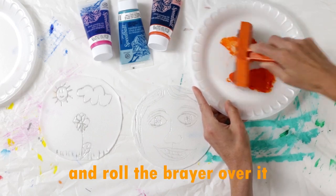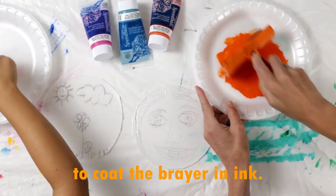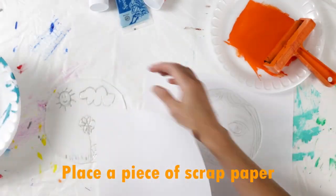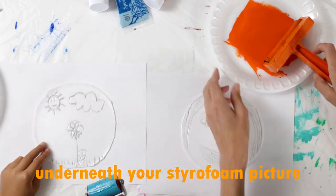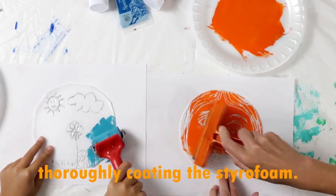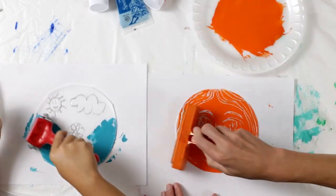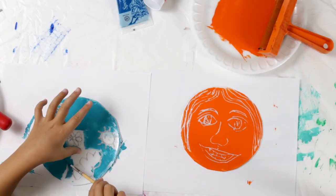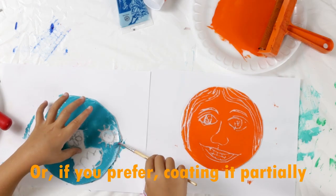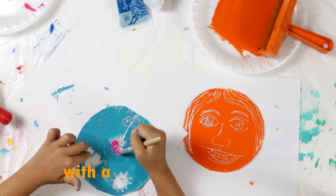Now it's time to print your design. Squeeze a dab of printing ink onto a fresh styrofoam plate and roll the brayer over it to coat the brayer completely with an even layer of ink. Place a piece of scrap paper underneath your styrofoam picture and then rub the inked brayer over your styrofoam to thoroughly coat it — or if you prefer, you can coat it partially and add another color or two with a paintbrush or a roller, as Daphne is doing here.